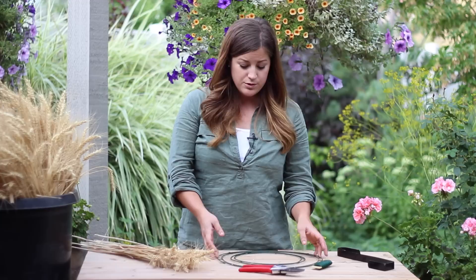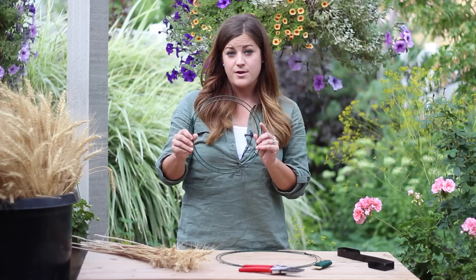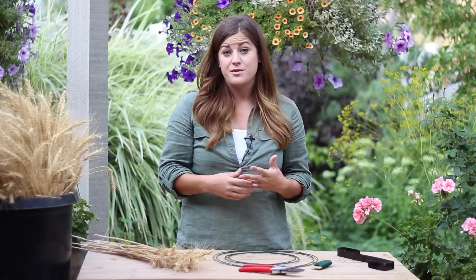I make four wheat wreaths every season. I make two large ones — one for my front door and one for my back door — and I usually use a 12 or 16 inch wreath form for that. Today I will be showing you how to make one on a 16 inch form, and then I make two others with an 8 or 10 inch wreath form, and that's for either side of the garage.